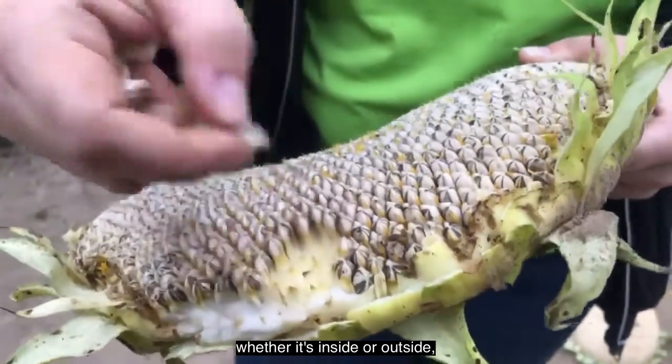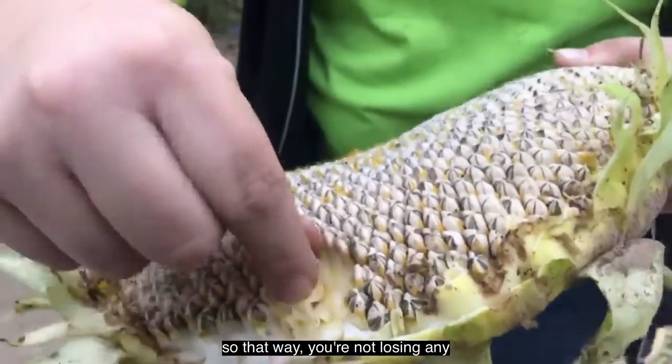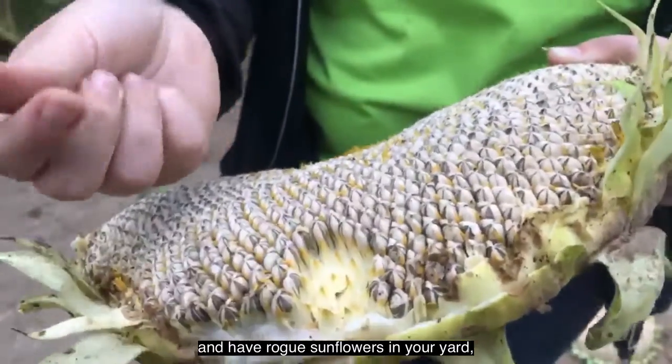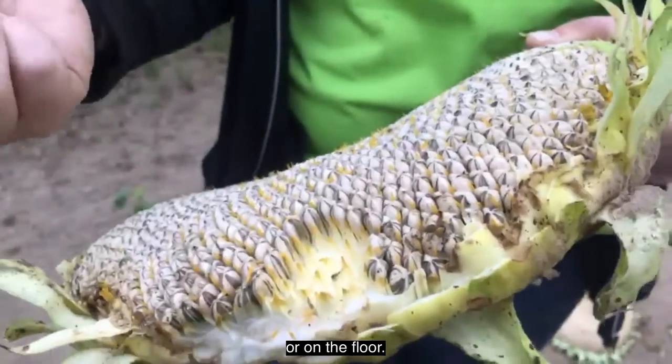When you're doing it, whether it's inside or outside, make sure you have a bowl or a bag to catch the seeds so that way you're not losing any and ending up with rogue sunflowers in your yard or sunflower seeds on your kitchen counter or floor.